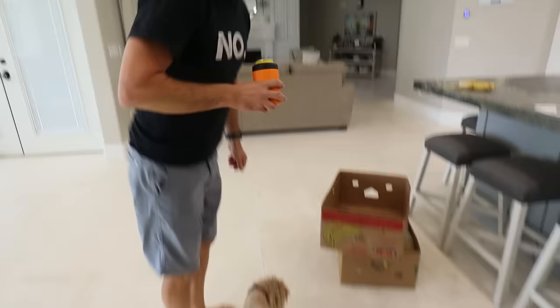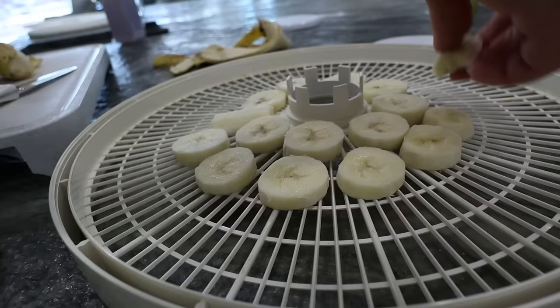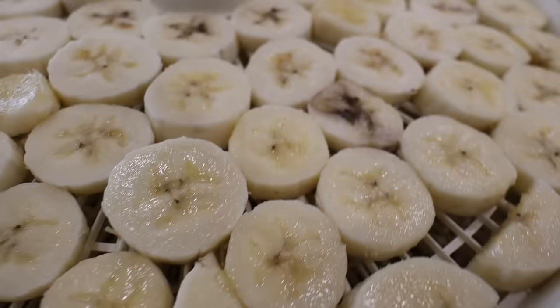Banana time — it's Bananarama time! Since you couldn't get the freeze dryer to work, you're going to put them on the dehydrator instead. Oh, they're going to want bananas. On the dehydrator? Yeah, that's a good idea. We'll check these in about 8 hours and see how they're doing.